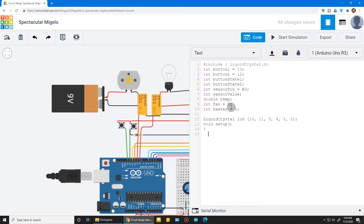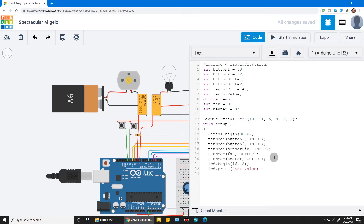In void setup: call Serial.begin to turn on the serial monitor. Set pin mode for button 1 and button 2 as INPUT, the sensor as INPUT, fan as OUTPUT, and heater as OUTPUT. Call lcd.begin for the 16x2 display and print 'Set Value' on the LCD.